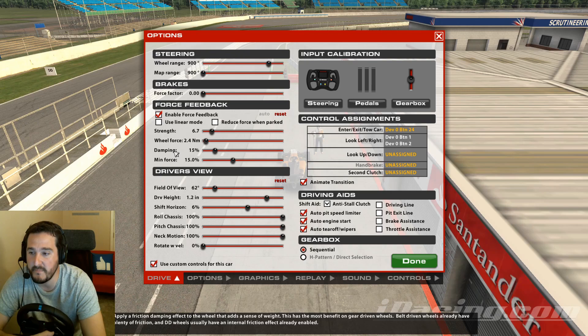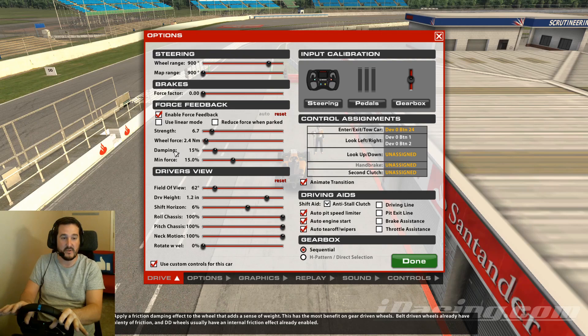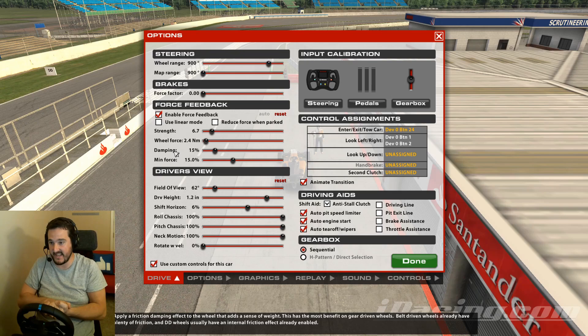'Damping' at zero would be the most realistic — you'd get an accurate representation of exactly what the car is feeling in that moment. But while that sounds perfect, it can lead to more extreme cases and less smooth inputs. I'm not suggesting going anywhere near 40% or more. On belt and gear-driven wheels, it's nice to have a little smoothness. I have mine at 15% and I'd recommend anywhere between 5 and 15.